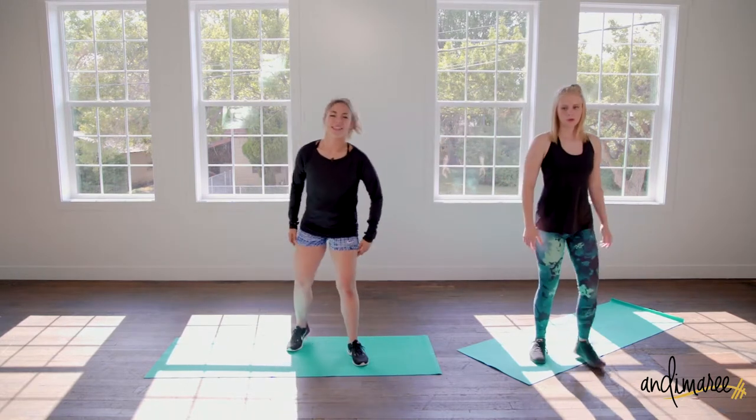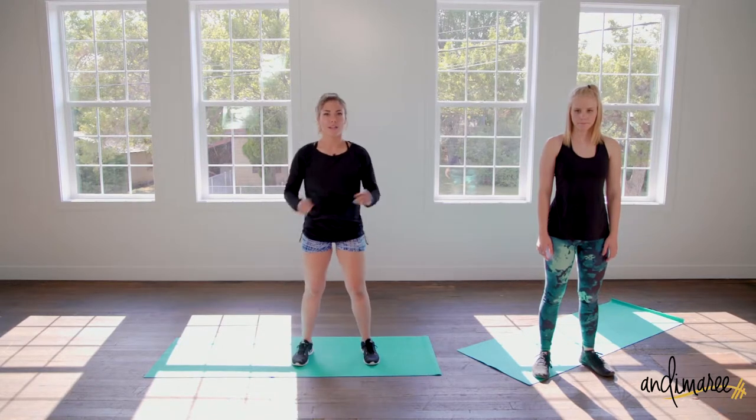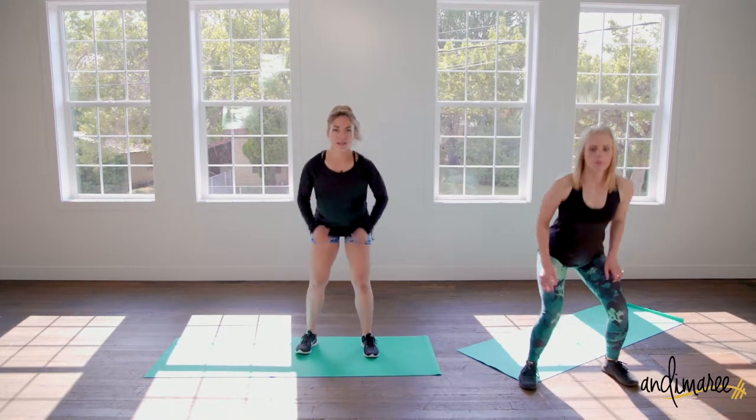Now we're going to pick up the pace and really freak our body out. We're going to squat down, adding a jump with one leg alternating each time. So we're going to jump up.